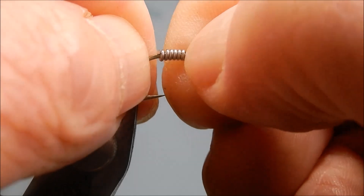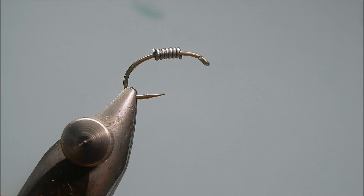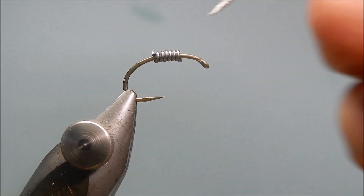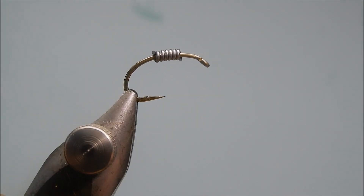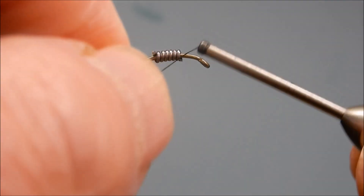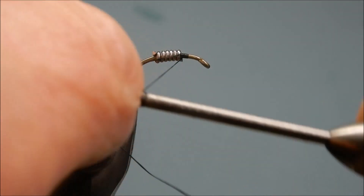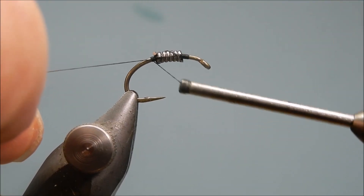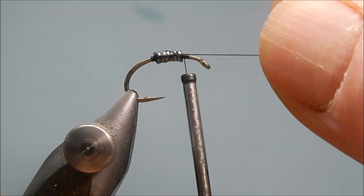It wants to be about central on the hook back there. Now, to help get rid of these steps, I'm going to use floss — any colour, your choice. I've got black UTC 70 in the bobbin holder, so that's what I'll use. I'm going to start the threading — this will help to secure the lead wire in place.